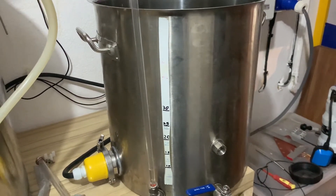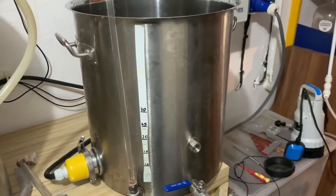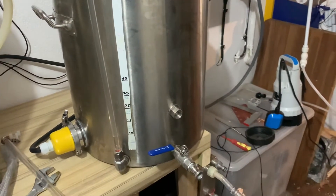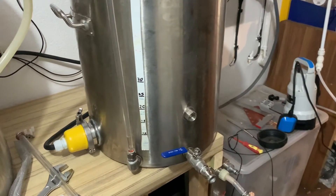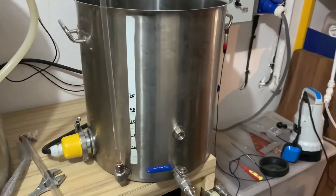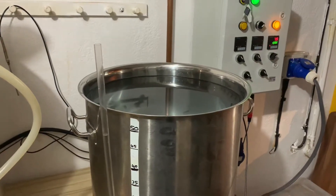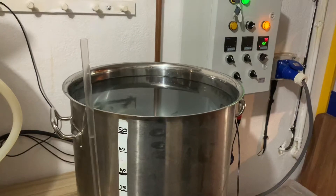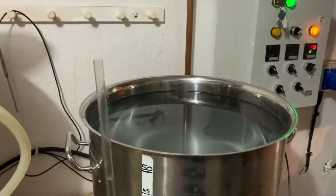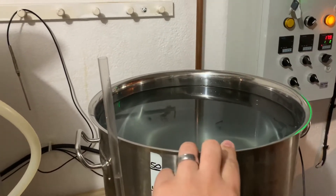First of all we'll test how long it takes to bring it up to a boil, and then we'll be doing two boil off tests — one at 50 litres and then another one around 26, depending on how much actually boils off from the 50. So we have done it, we've got up to 50 litres — it's all marked up. It's going to be tight depending on how ferocious the boil is.